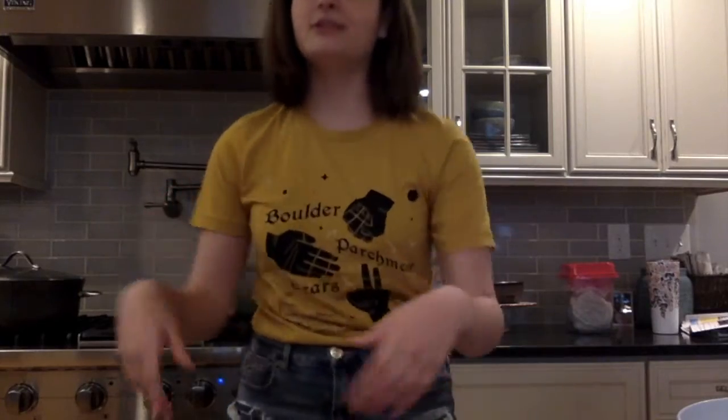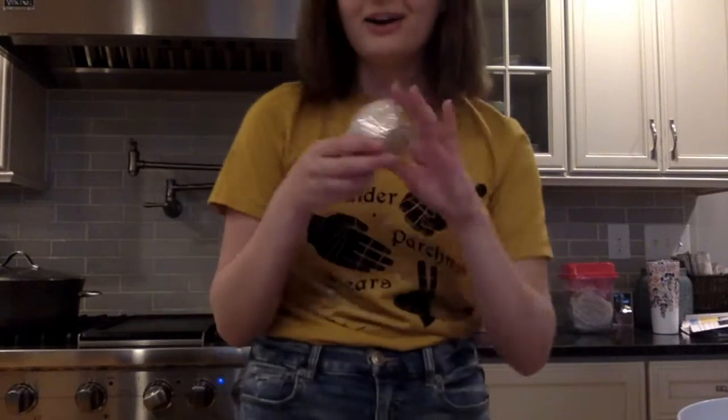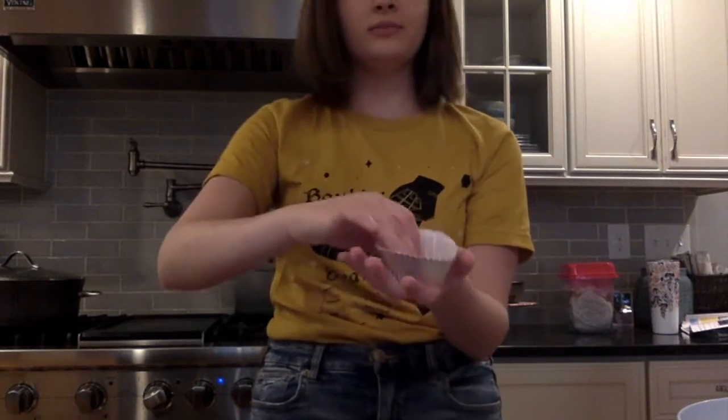The next thing we're going to do is get our muffin tray. We're going to get our liners — we usually use one foil liner and one paper one, like this. Put it inside.